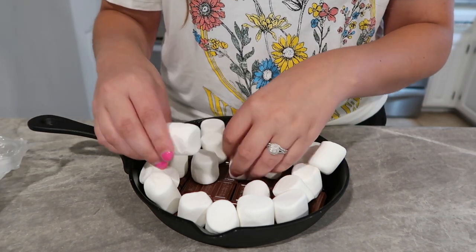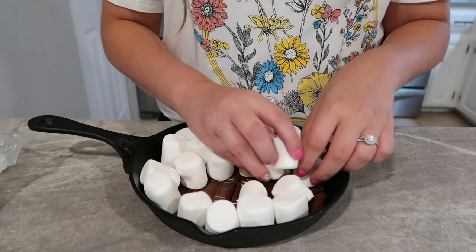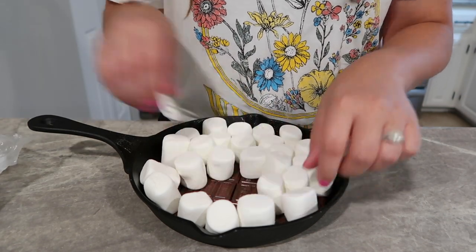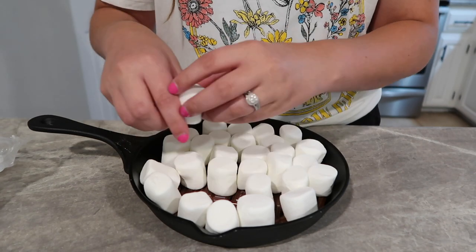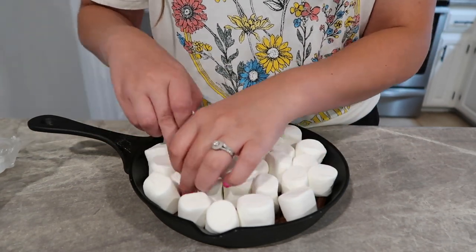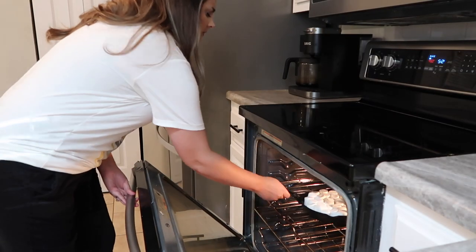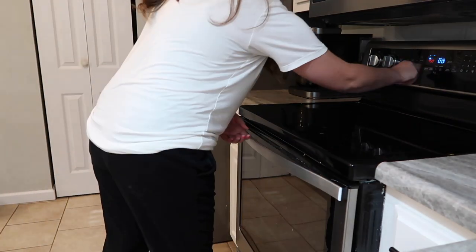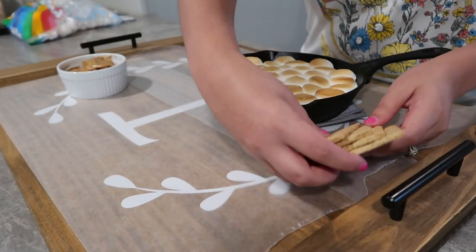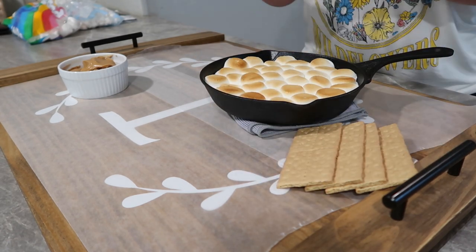For my s'mores dip, I just took my cast iron skillet and greased it really well. On the bottom I took my Hershey bar, broke it up, and layered that on the bottom first. Then right on top I placed my big marshmallows vertically — you could do mini marshmallows here but I really liked how the big ones looked. I put this in the oven at 450 for five minutes and it turned out perfect, getting really brown on top, which I love.